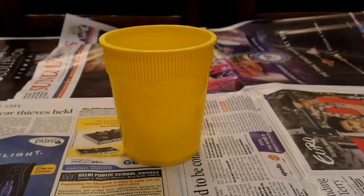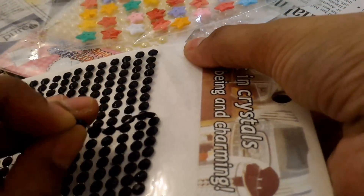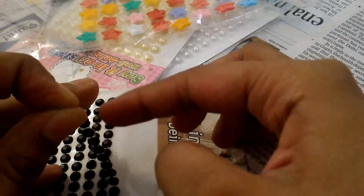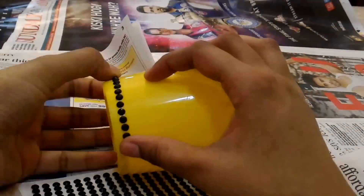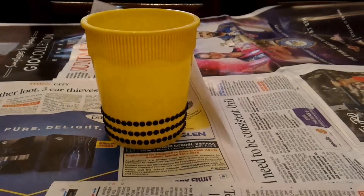In method 1, take the container and some stickers like this. I am using this black stone sticker which has black stones on one side and stickers on the other side. Put this sticker around your container and cut the excess. I have made 3 such layers and your pen stand is ready.